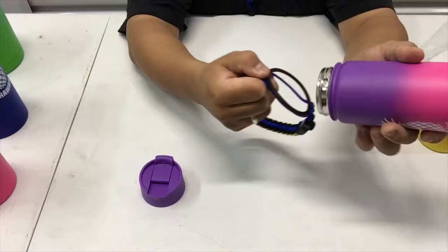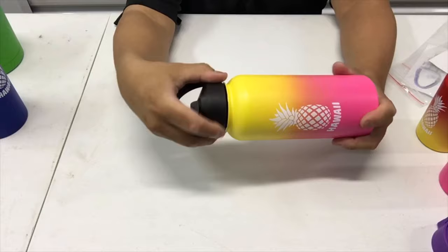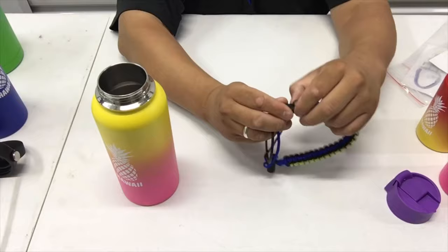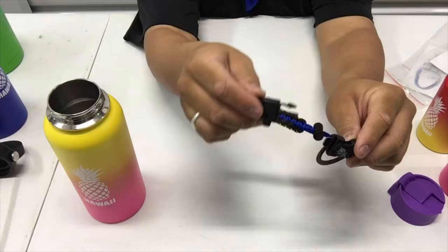I'm going to do it again with another one. Let's say we got this bottle right here — take the lid off first. When you get it, it'll look like this, unconnected. What you want is for it to look like this — see how this connects here?